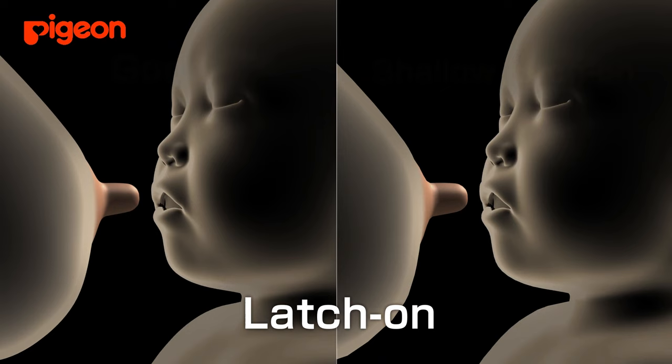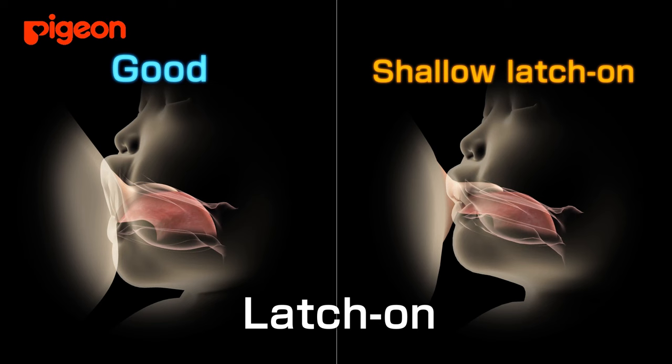The mother should try to insert the nipple deep enough that the entire nipple, including the areola, is in the baby's mouth. If latch-on is shallow, soreness can result.